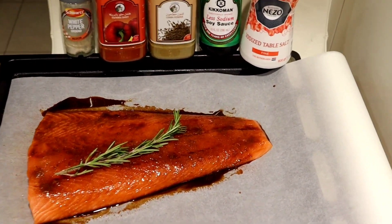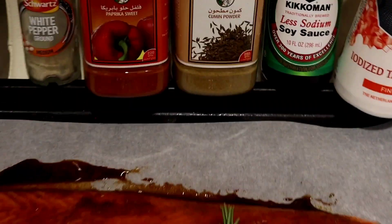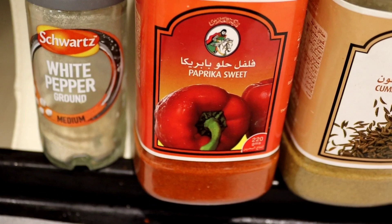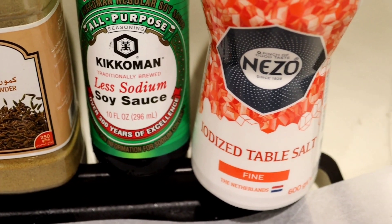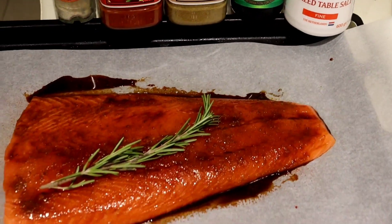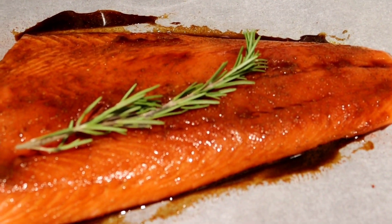This is going to be the easiest recipe to make salmon. Just use baking paper, put it on the tray, and use white pepper, paprika, Kikkoman soy sauce and salt. Easiest recipe — easy peasy, healthy recipe of fish.